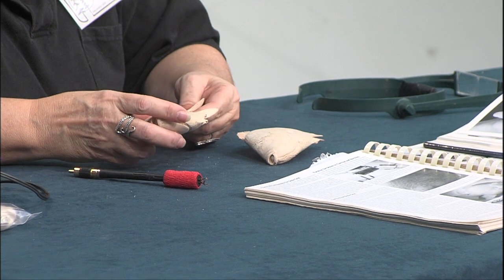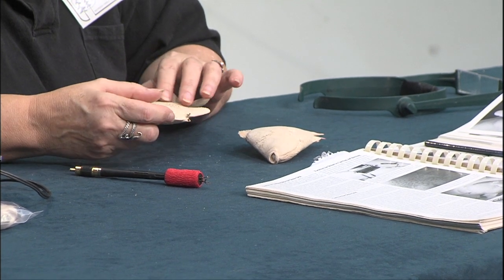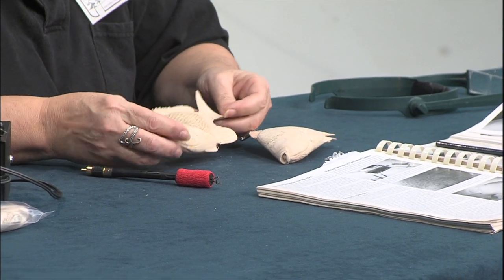It doesn't have to be real deep or heavy because it's going to show up through the paint anyway. Just like with our birds, we want to put real thin layers of paint on. I'll airbrush these, just to be practicing with my airbrush — we spray them with acrylics.